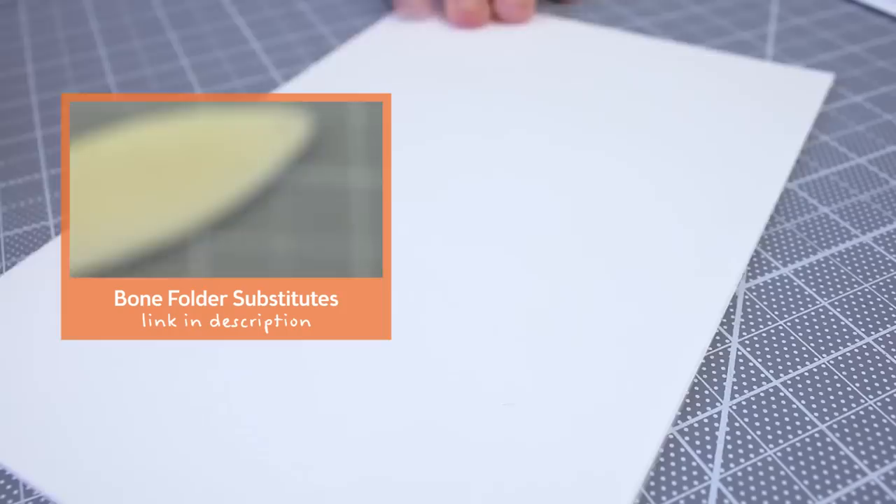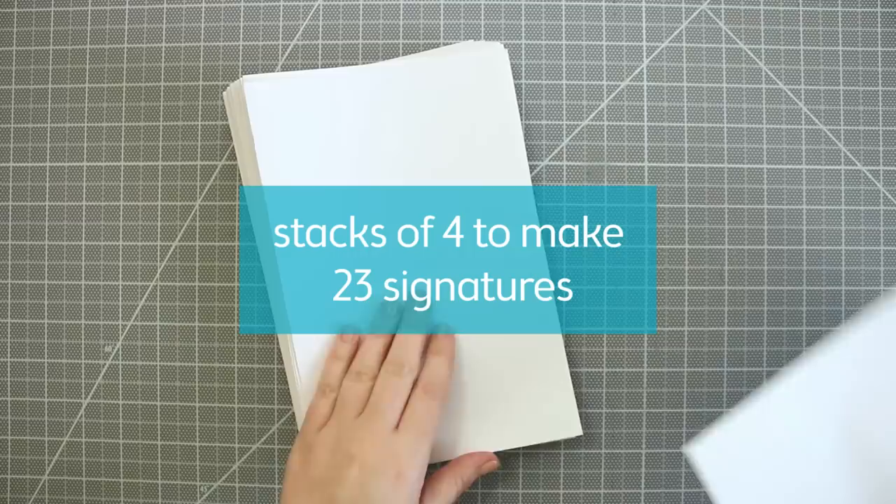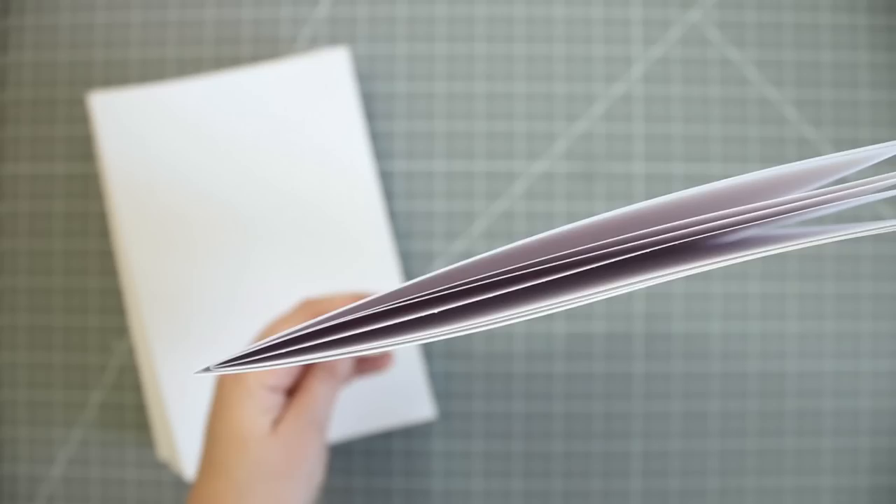Fold each paper in half and run a bone folder along the edge to flatten it. This step can take a while, so maybe pop in your favorite movie and fold away. Now stack them all into groups of 4 to make a total of 23 signatures. If you run into the same problem with the glue on the paper, just stack the signature so it's aligned and trim about 1 and 1/8 of an inch off the end. Repeat that to each signature so they are about the same width.